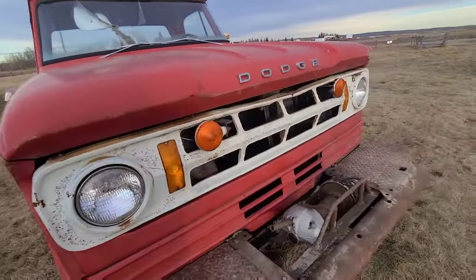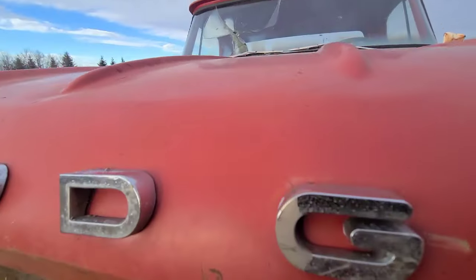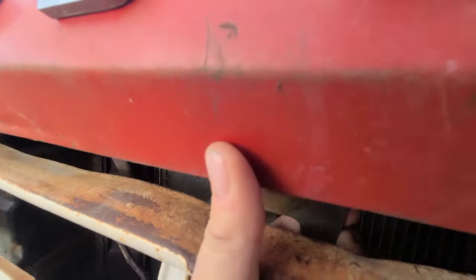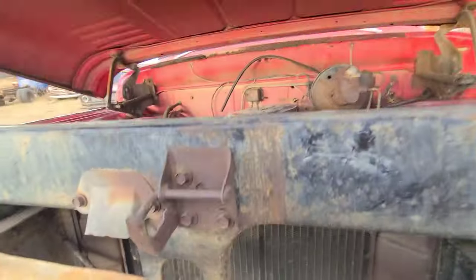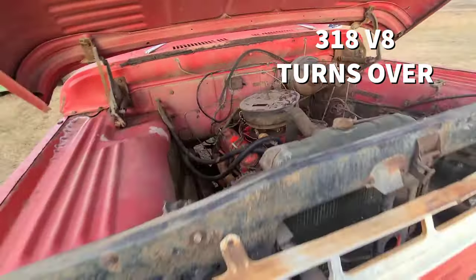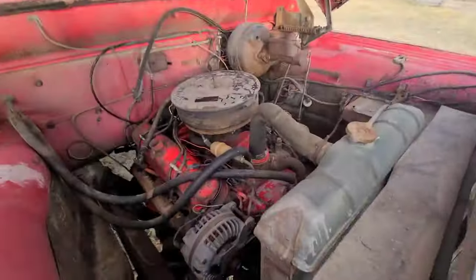There are the old Power Wagon emblems. The hood can be kind of a pain — there we go, got it. There's that 318. This thing has such a big bumper you can just stand right on it and get up right in there.